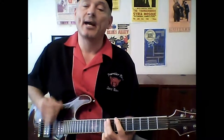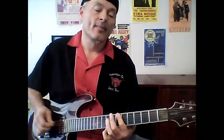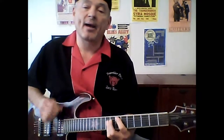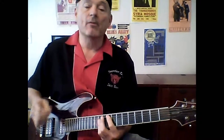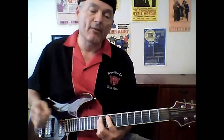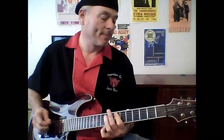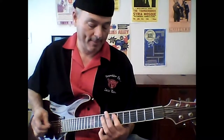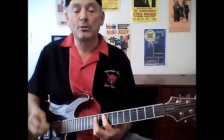Bend down, busted man, I'm down on the floor. Bend down, busted man, I'm down on the floor. Here I am baby, poundin' on your back door. Here I am baby, poundin' on your back door.